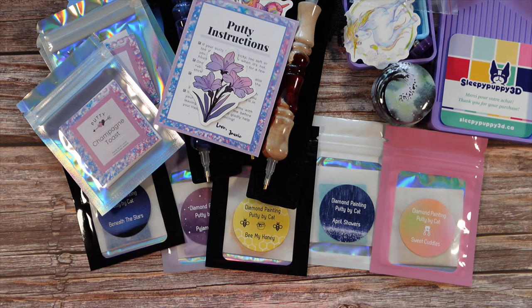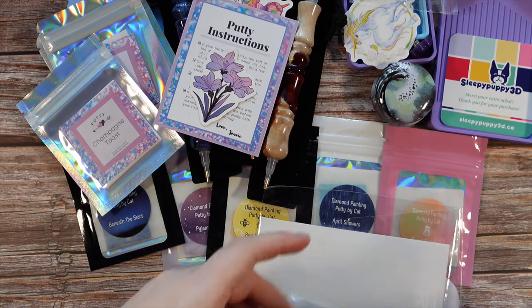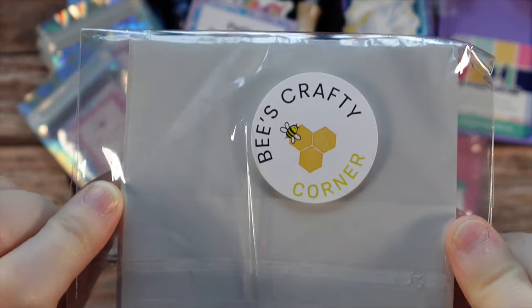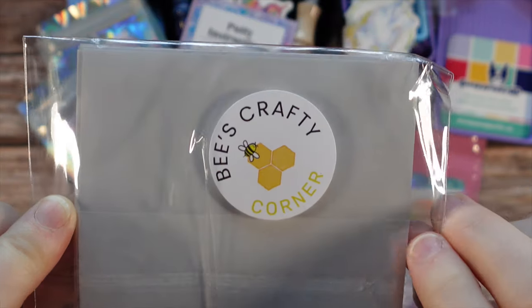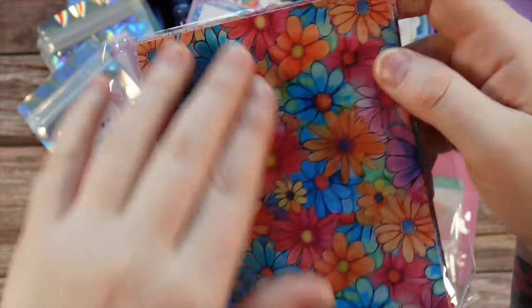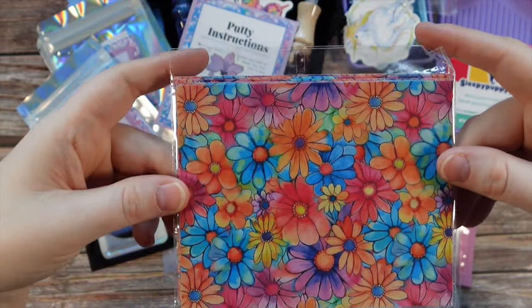I have one more package here, and this is from another Canadian shop. You might recognize the packaging. She does have a QR code — this is from Bee's Crafty Corner. The owner over there is Sabrina, and she started making diamond painting release paper with printed designs sometime last year. You can actually scan that QR code for a free phone background — I believe it gives you the phone background of the release paper you chose. This one is a beautiful floral.